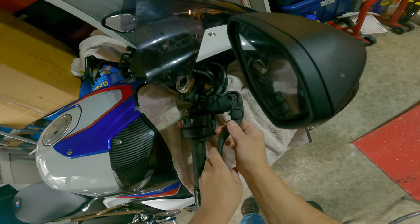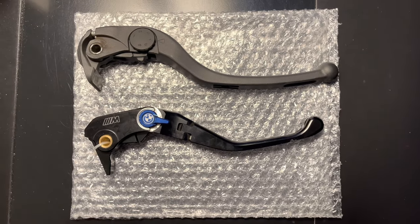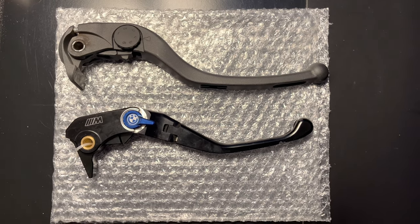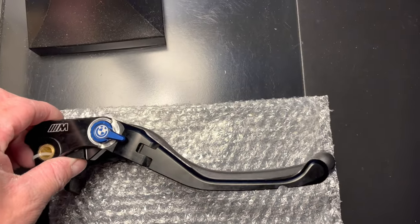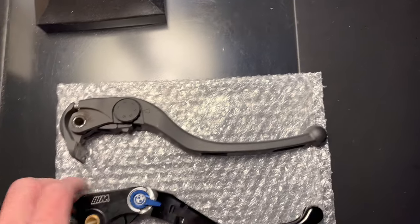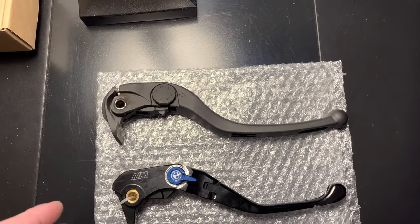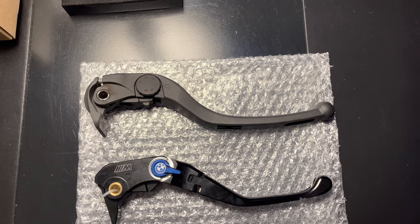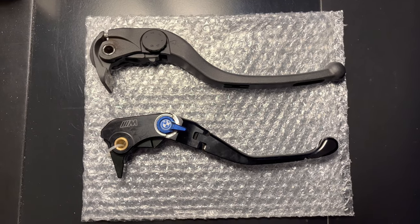Push this forward and there it is. Here's the brake levers side by side, with the stock one on top and the M lever on the bottom. They are a pretty similar shape — almost identical. Something I noticed is that this lever is actually about maybe a half inch to three quarters of an inch shorter in total length compared to the stock lever, so it's probably the best happy medium between a shorty lever and a standard length.